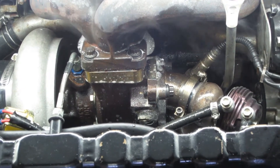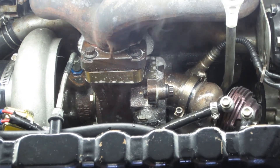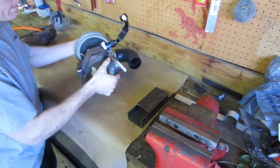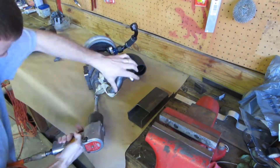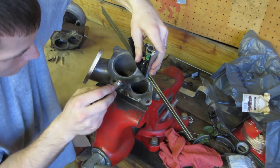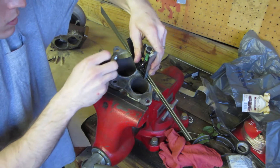In part one of this series, we found multiple exhaust leaks while chasing a lean condition upon startup. We pulled the exhaust manifold and turbo assembly to inspect the gasket and sealing surfaces. What we found was that the O2 housing and the exhaust manifold inlet flanges were not flat and possibly causing our exhaust leaks.